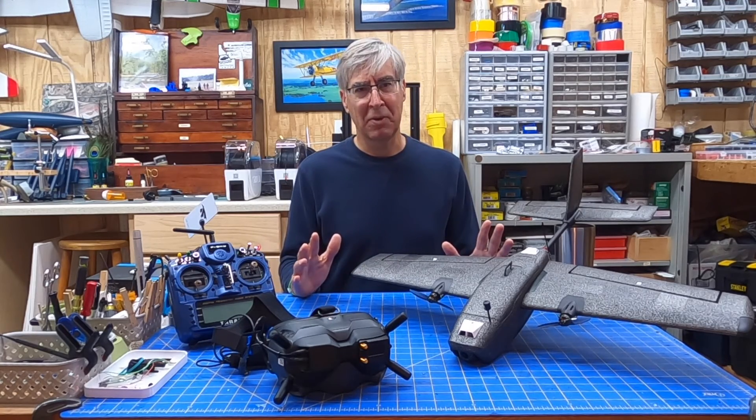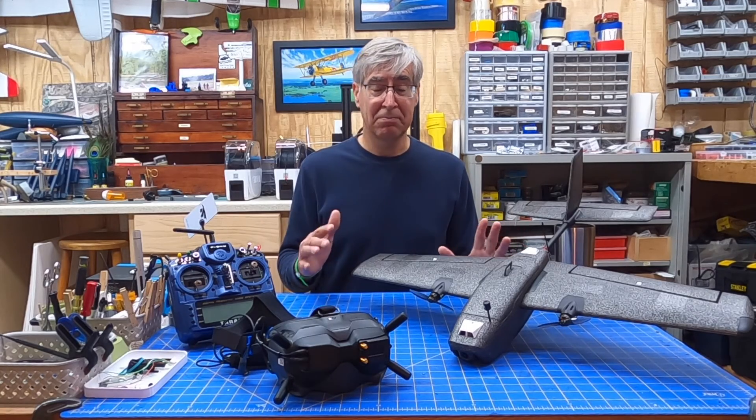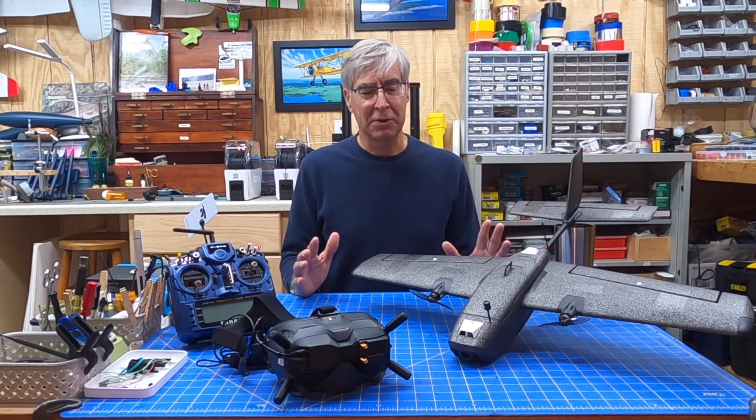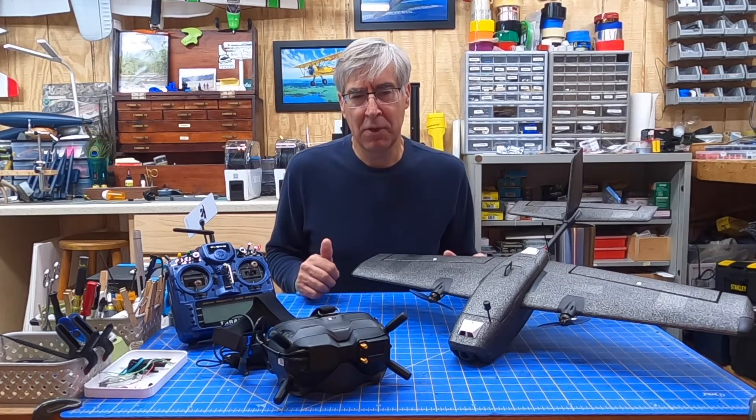FPV is just another way to have a lot of fun — go to the field, chase your friends around, or have multiple people with FPV chasing each other around. It's just a fun way to do it. You can make FPV as simple or as complicated as you want.